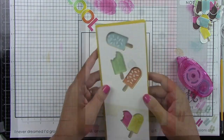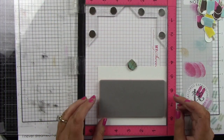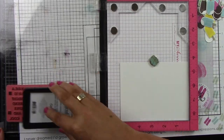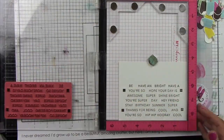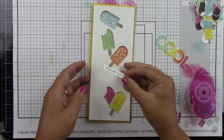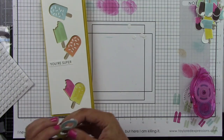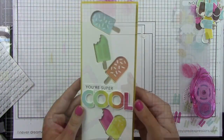I'm using a little tape runner to adhere the inlaid popsicles — liquid glue would work perfectly as well. Using the Building Blocks Cool Additions stamp set, which has a ton of sentiments, this card is going to say 'you're super cool.' I'm inking that up with Oreo ink and trimming it out with my paper trimmer since I didn't have the coordinating die on hand. I'm adhering that down, then adding foam squares behind the word 'cool' and adhering it to the front of the card — and this one is done.